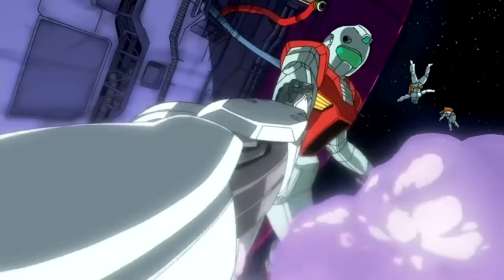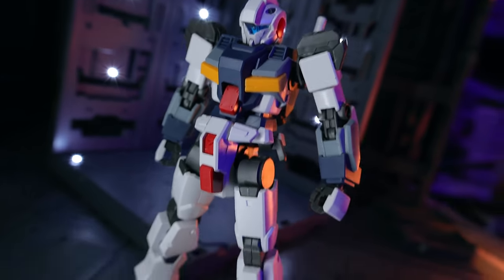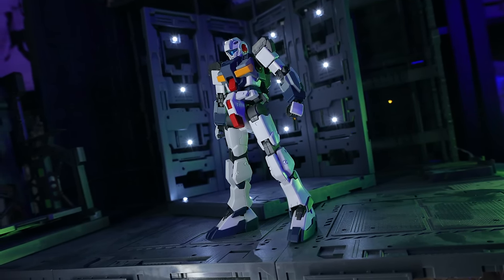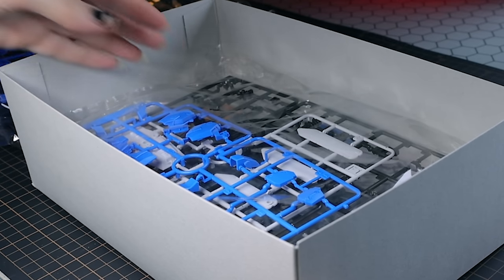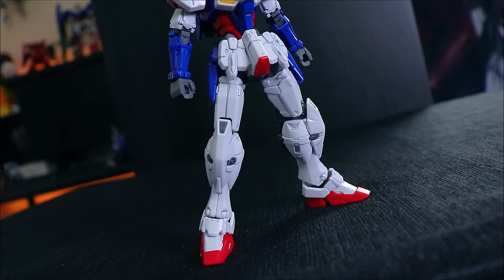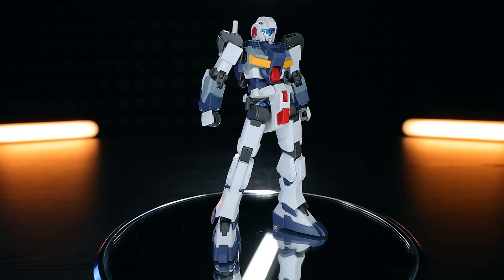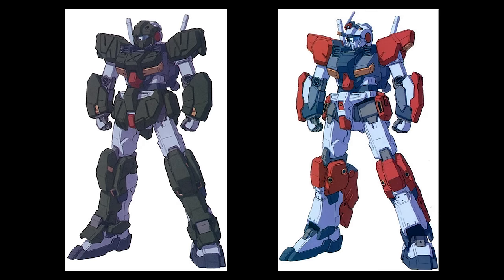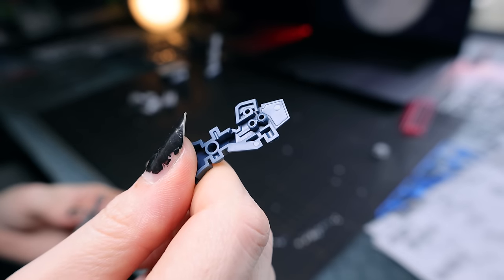As for where the G-Line falls into the Gundam one-year war timeline: this is from 0081. It's essentially a gym, but not a mass-produced one, so it has specs similar, if not equal to, the RX-78-2 Gundam itself. There's a whole ton of plastic in here. Like the Master Grade Gundam F90, the Advance of Zeta kits, or the Gundam Wing G-Unit kits, there are multiple forms: the nude version, the Standard Armor, and two more variants — the Assault Armor and the Light Armor. At its core, this is Premium Bandai at its finest.